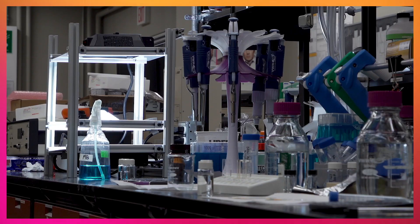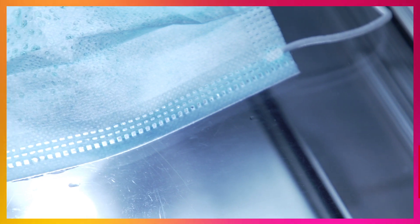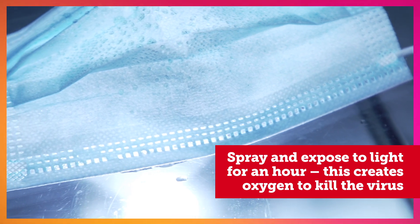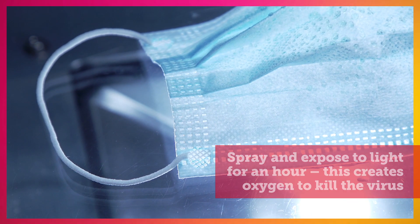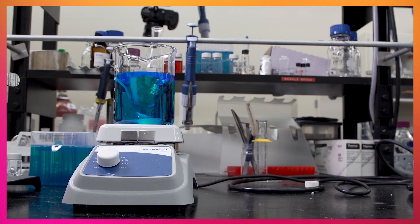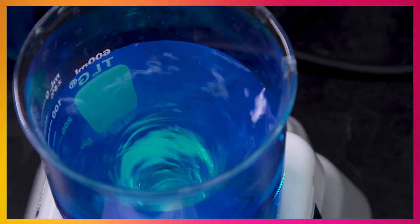Then you place it under the light so that it's really well exposed to the light and you leave it for an hour. That will completely decontaminate your mask from COVID. The color of the dye is what's responsible for taking that energy of light and simply transducing it and giving it to oxygen.